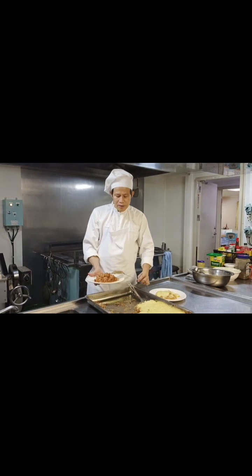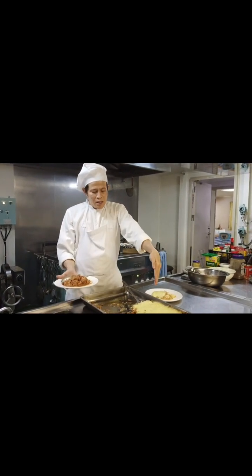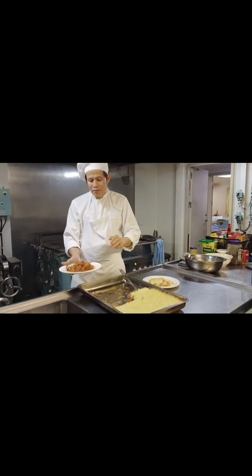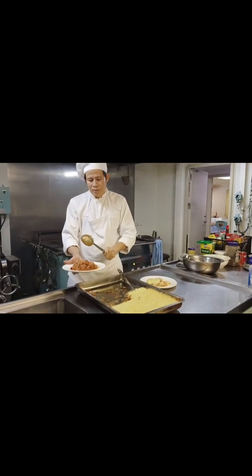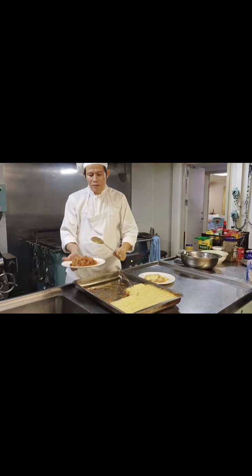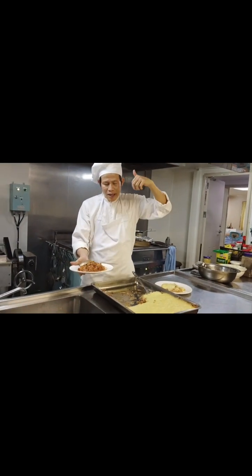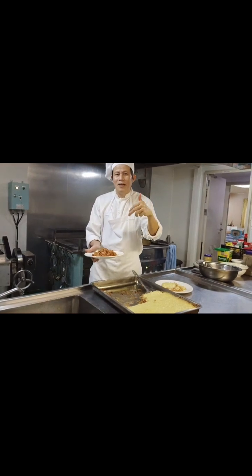Our dinner now is shepherd baked potato pie and also the chicken stew. Perfect dinner today — this is also very nice. Thank you very much and see you again in the next video like this.